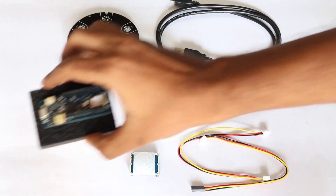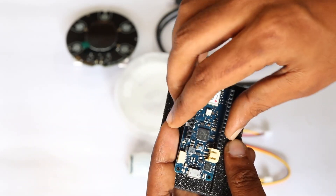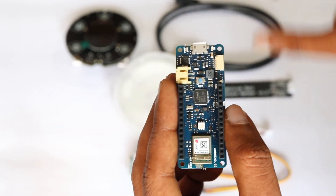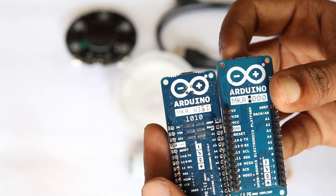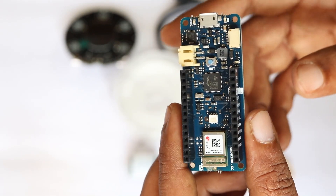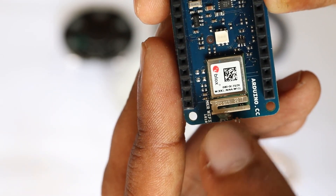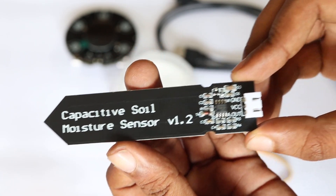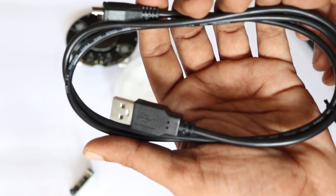Next, we have the Arduino MKR WiFi 1010. I have been using this board for the past few months and it is an amazing board for internet-connected projects and IoT applications. The MKR 1010 is an updated version of the classic Arduino MKR 1000, with almost all the same features like hardware security and battery management, but it uses a new Wi-Fi module from u-blox which also enables BLE capability. We also have the capacitive soil moisture sensor for our automatic plant watering system, the PIR sensor for motion detection, a micro USB cable, and plug-and-play connecting cables for all the sensors.